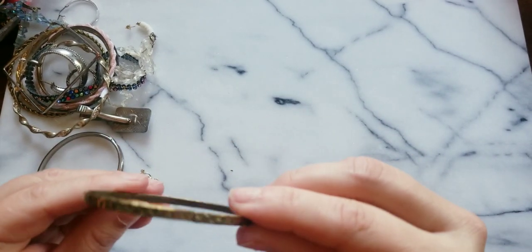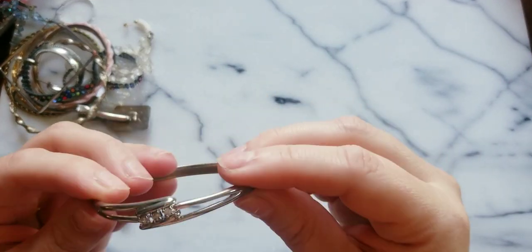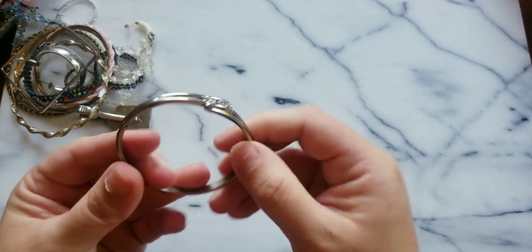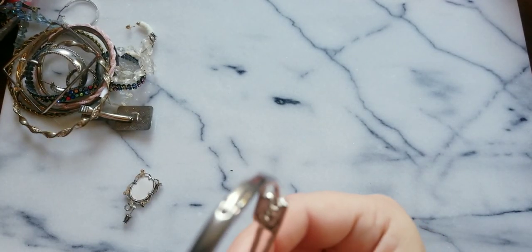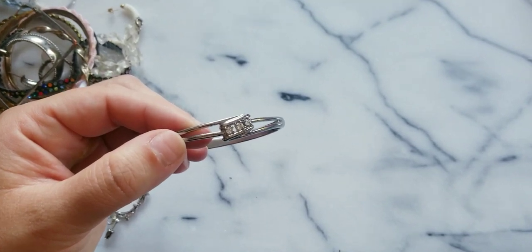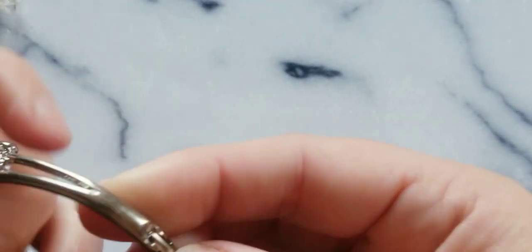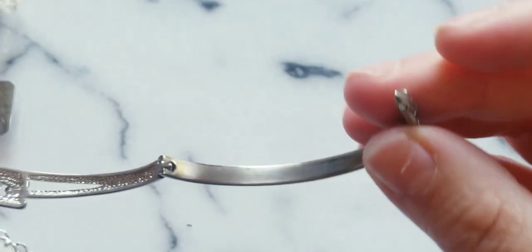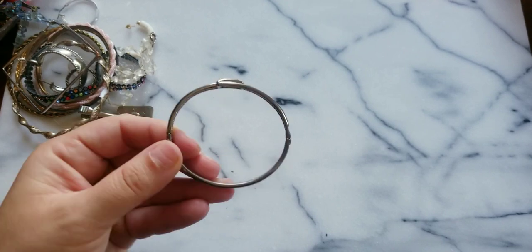Here we have a gold tone bangle — it is not gold, but this is really really clean. Is there any maker's mark? No, but look at the three stones right there. How does this open up? Oh there we go — it's a very nice clasp, that locks good. There's just very minimal wear at the bottom, but that's a nice bracelet, very very nice.